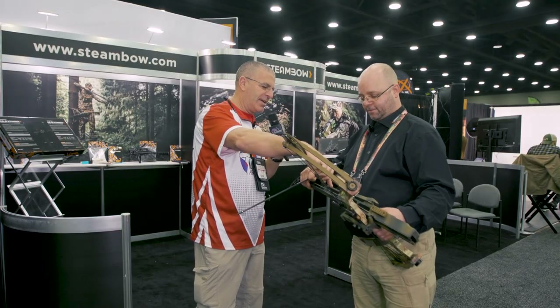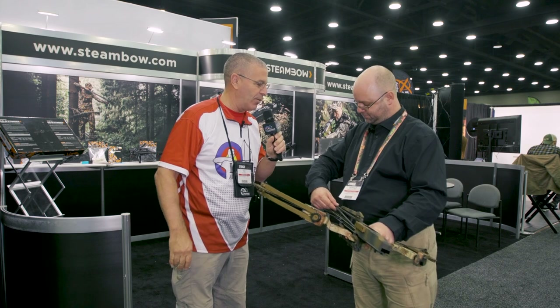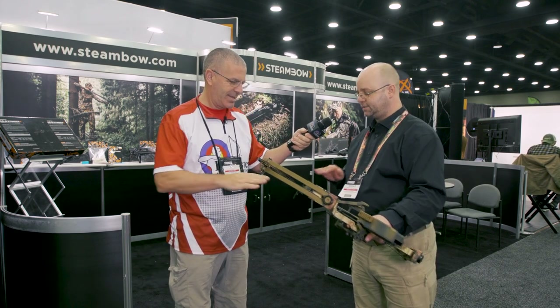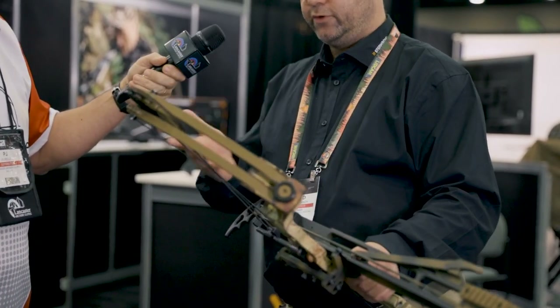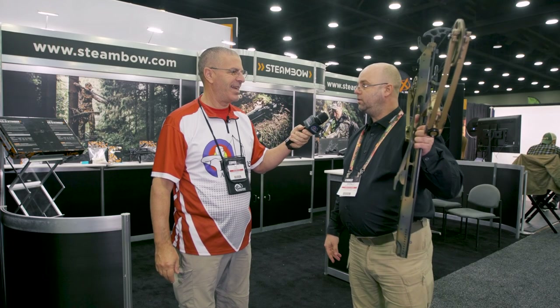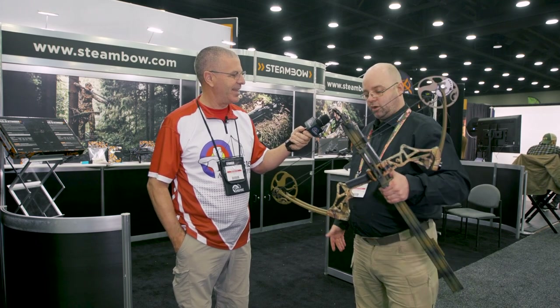The arrow lays against the rail — that rail is essentially one giant arrow rest. You just place an arrow there, put the lever on it, it pushes down, and when you cock the bow it presses the arrow to the rail and you're ready to go. You can keep it in this configuration, hang it on your wall ready to shoot, then just take it off, cock it, shoot it — five times.